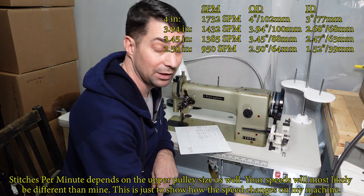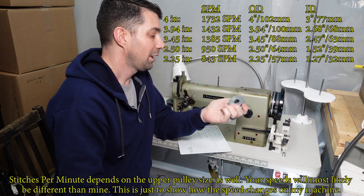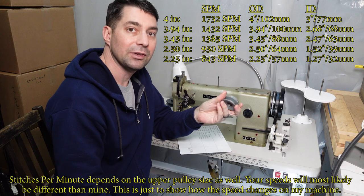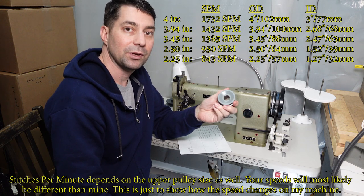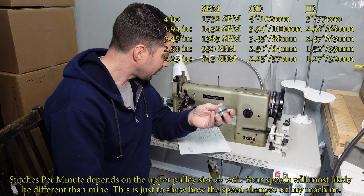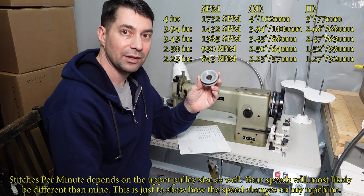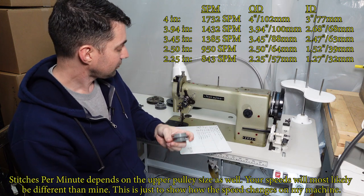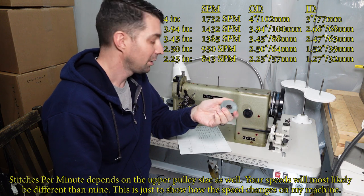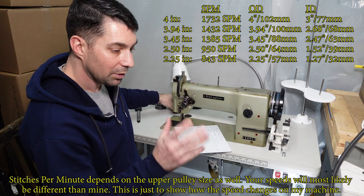What will actually cut your speed in half is this one: 2.25 inches on the outer diameter, giving 843 RPM. Our initial RPM was 1730 — 843 times two is about 1680, so this is just a little less than half your initial speed. That's very manageable, putting us down into home-machine territory where some machines top out around 1000 stitches per minute.